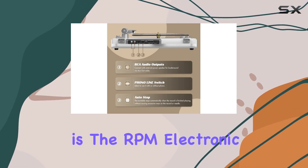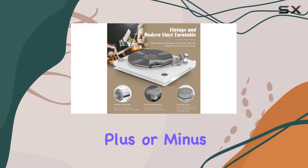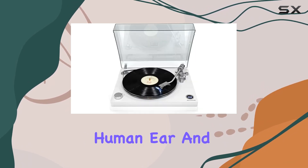What caught our attention is the RPM electronic display, guaranteeing precise speed control within a margin of plus or minus 0.1 RPM. This meticulous control translates into silky smooth playback that's a joy to the human ear.